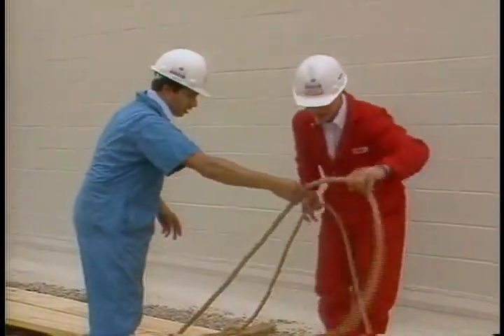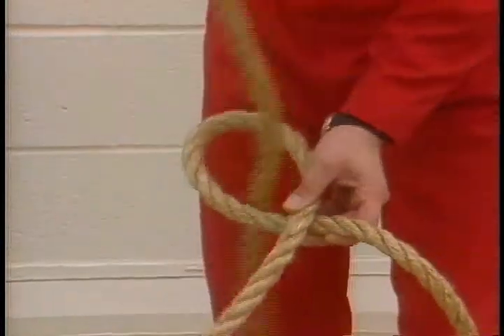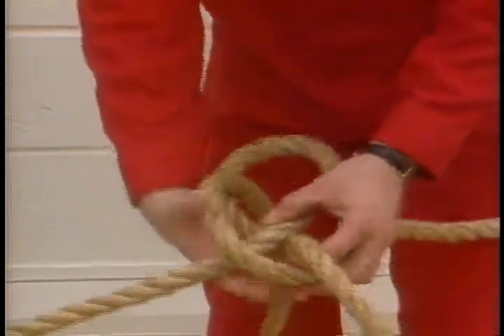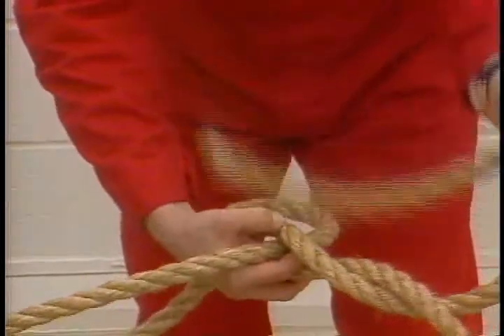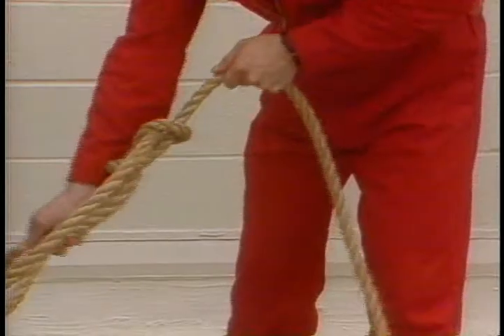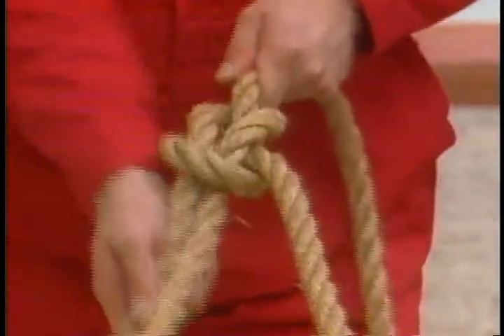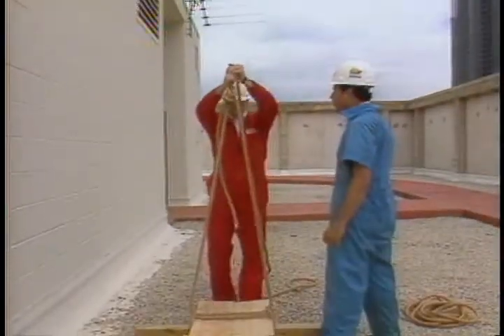The next step is to tie a bowline knot with the two ends. Make a small loop 5 or 6 feet from the board in the longer rope. Take the other end and put it up through the hole. Then go around the loop and then back through the hole. Then pull on the rope until the knot tightens. Adjust the knot so that the board will hang level. Adjustments can be made both at the boards and at the bowline.